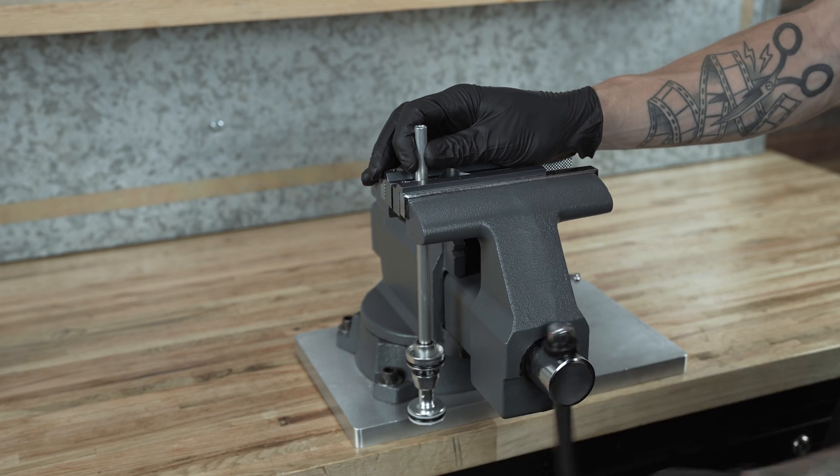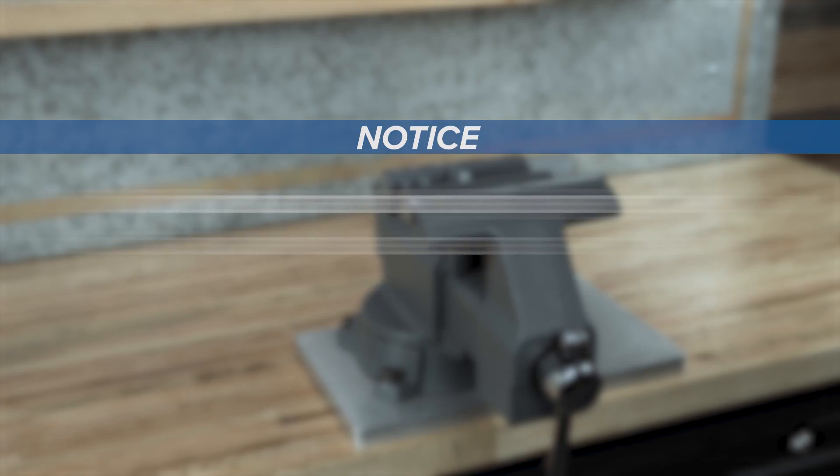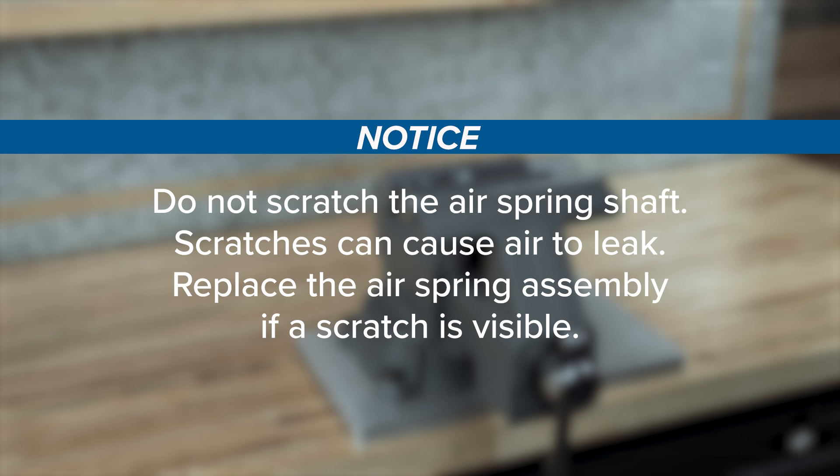Remove the air spring shaft from the vice. Do not scratch the air spring shaft — scratches can cause air to leak. Replace the air spring assembly if a scratch is visible.